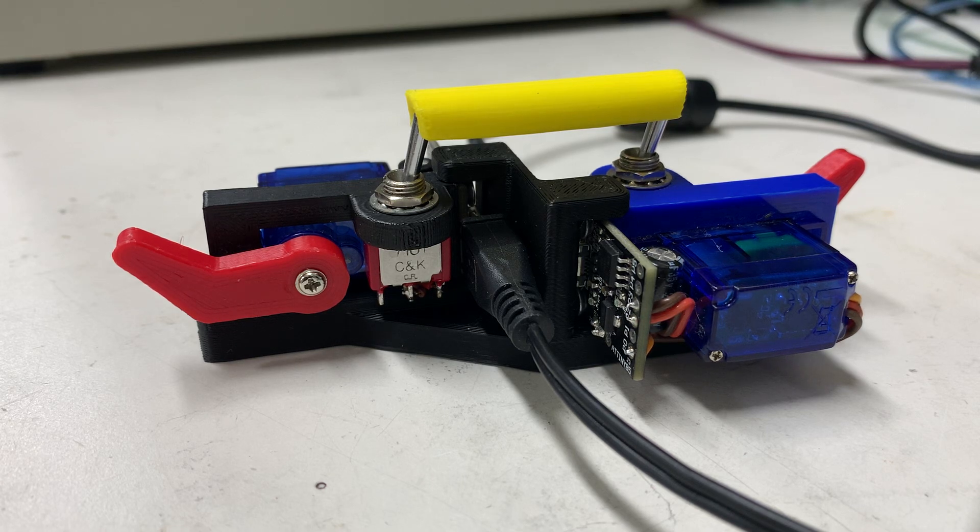A few people commented in my last video that I should make two of them and make them battle. So I printed up some parts and set it up. The one on the left, since it's starting in the off position, is going to go through random responses. The one on the right, since it's starting on, is going to go through sequential responses. Let's see who does better.